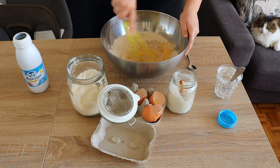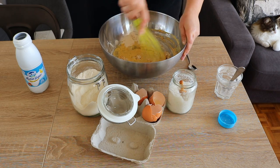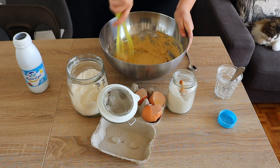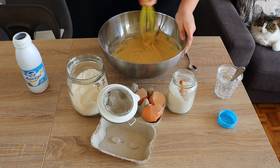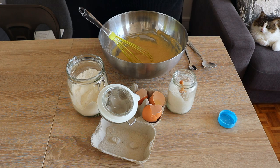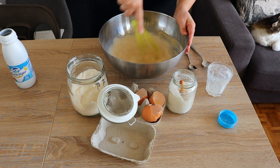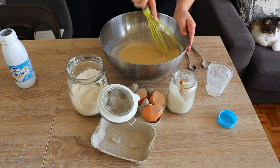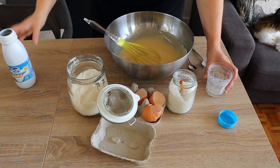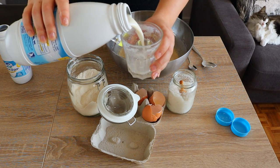Now start whisking everything together. Make sure to incorporate all the flour. At first it looks a little lumpy and quite thick — that's totally normal. We're going to add more milk. In total we'll use four glasses of milk. This is the second one. Whisk between every glass of milk so it's easier to combine. As you can see it's already a lot more liquid. Now we go for the third glass and the fourth and last glass.